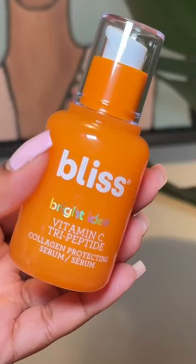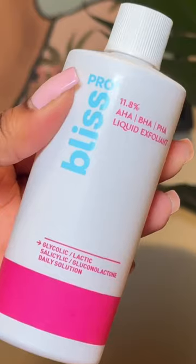Watch me use this Bliss Duo to help lighten my hyperpigmentation and reduce my dark spots over time. My dark spots have always been a problem for me. I'm really excited to incorporate the Bright Idea Serum and the Bliss Pro Liquid Exfoliant. It's important that you apply your sunscreen during the day after applying these products.